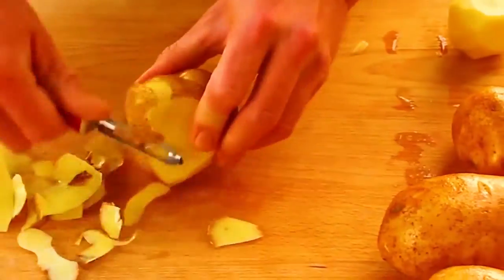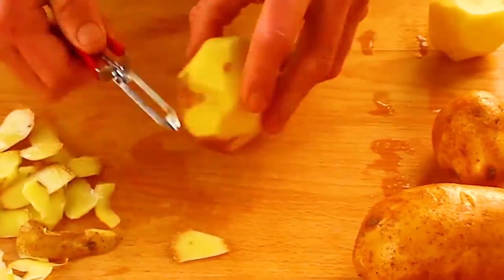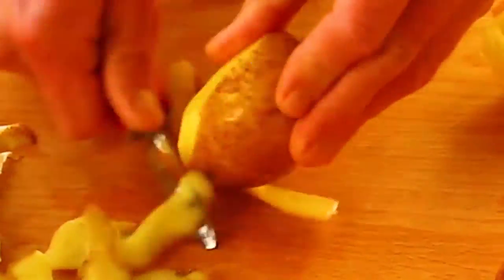Hey everyone, today I'm making Yukon Gold mashed potatoes. First, peel two pounds of Yukon Gold potatoes.